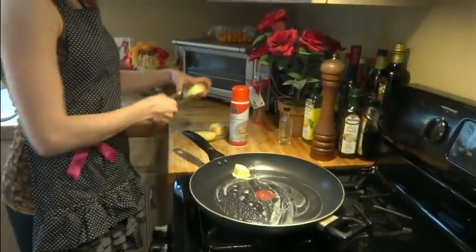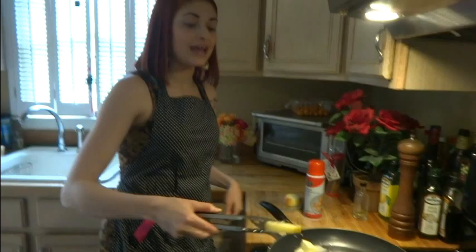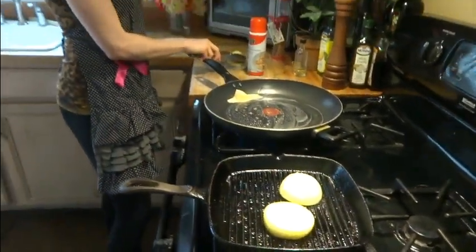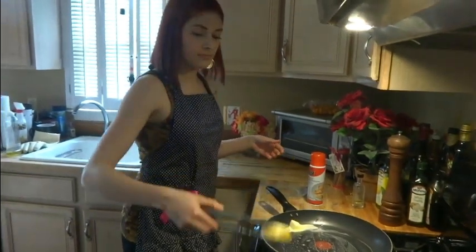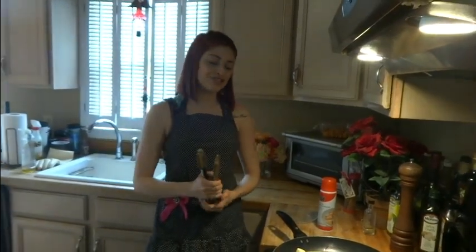We're also going to be charring these onions on my grill pan. It's a little too cold here today to be using the grill, but if you're lucky enough to have warmer weather, you certainly can use a real grill too. We're just going to let those go for a little bit and let them get some nice char marks.